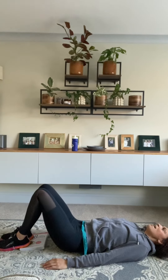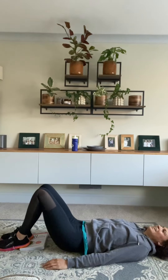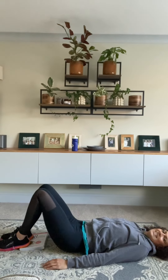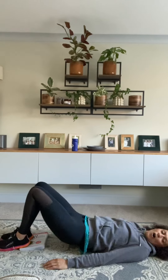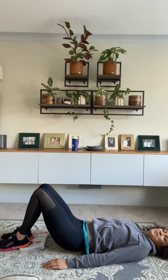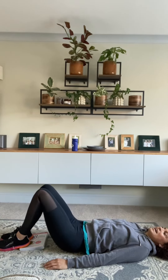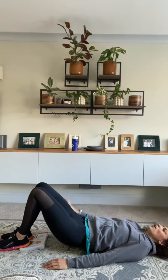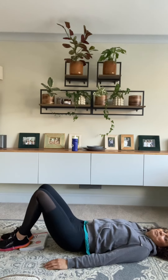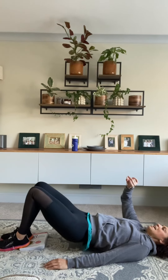Squeeze your bum. We're going to do all of these movements twice — I've got about 10 movements and then we're going to repeat them all, possibly making them a little bit more challenging in the second round. You've got 18 seconds here. Squeeze that bum every time you rise up. Last few seconds, then we're back on our feet. Five, four, three, two, and one.